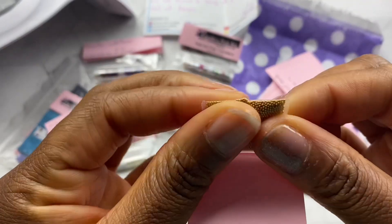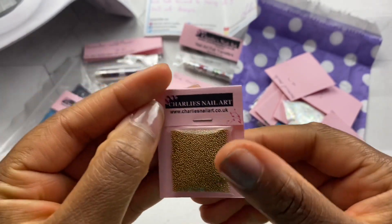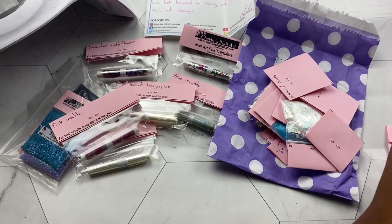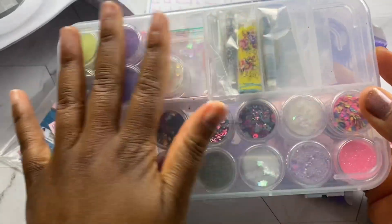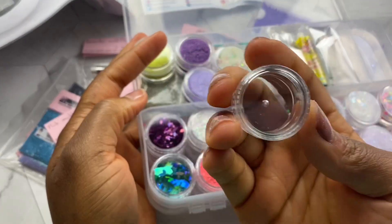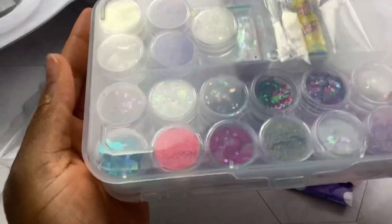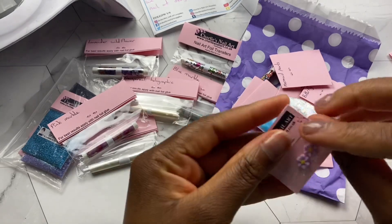Let's start off with these caviar beads. These are like a gold bronzy kind of color — I know those are two separate colors but that's how they look to me. Caviar beads are really good and they go really well with rhinestones. What I do is I take them out of their bags and store them in a little container that I purchased for a euro fifty from my local euro store — probably called the dollar store in the US. I also got these 5 gram containers off Amazon, like 50 in a pack. I store them in the containers and put them right inside here, so I have all of my Charlie's nail art products all together.